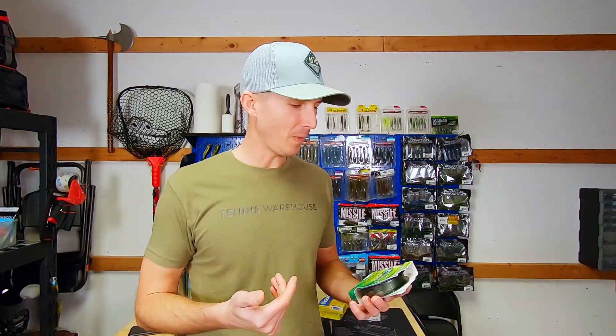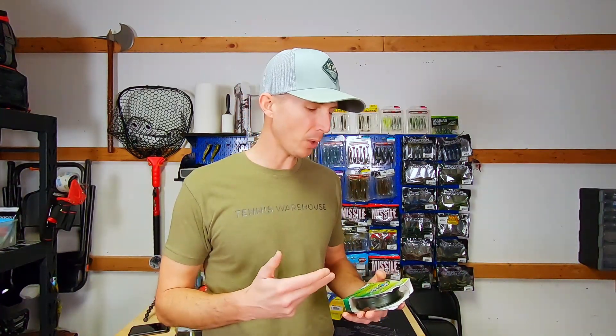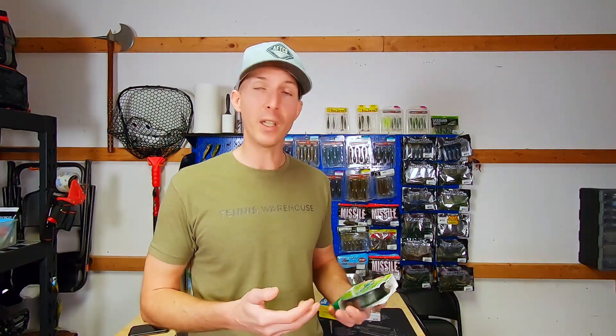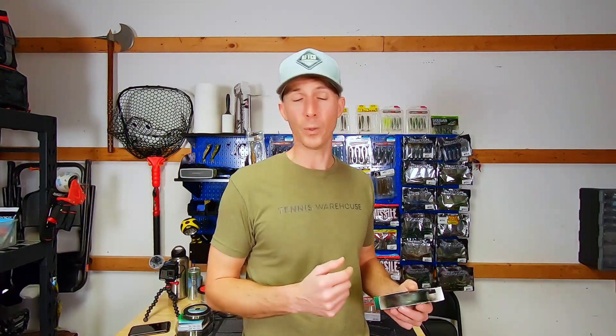For braid, I use Power Pro in 40 or 50 pound. I go back and forth depending on my mood. Generally I've been throwing 40 pound braid for frogging in Oregon. This last year I went to 50 and I don't think it was necessary — where I frog, the cover isn't so thick that I'd break off on 40 pound, and 40 is a little thinner so I can cast further. So I'm probably going back to 40 until I start losing fish.